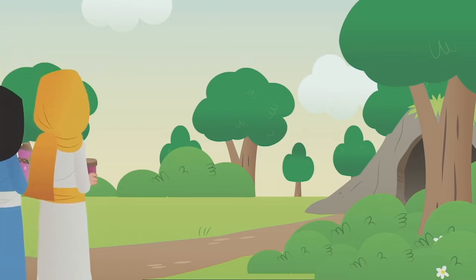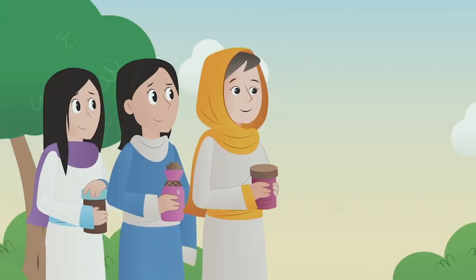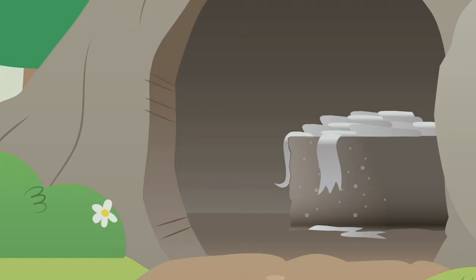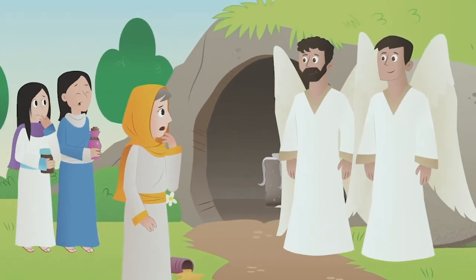Sunday morning, some women went to put burial spices on Jesus' body. They knew a big stone was covering the tomb's entrance and wondered how they would move it. When they arrived, the stone had already been moved. Jesus' body was gone, and there were angels in the tomb.